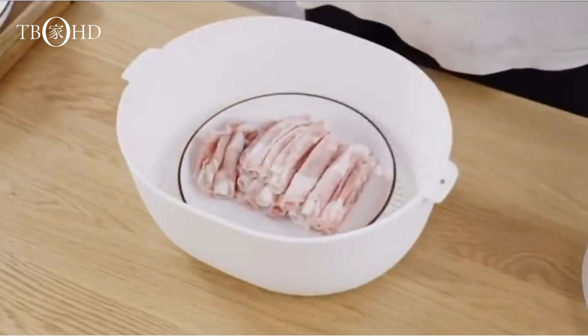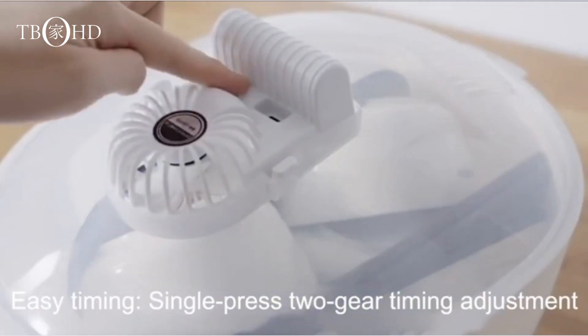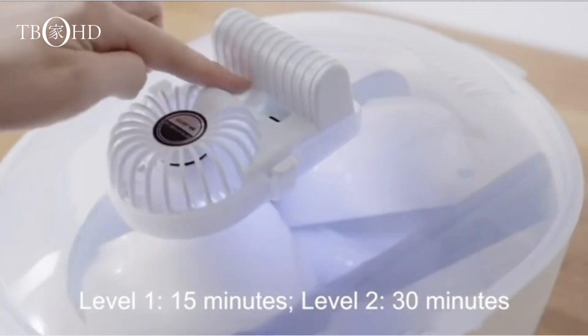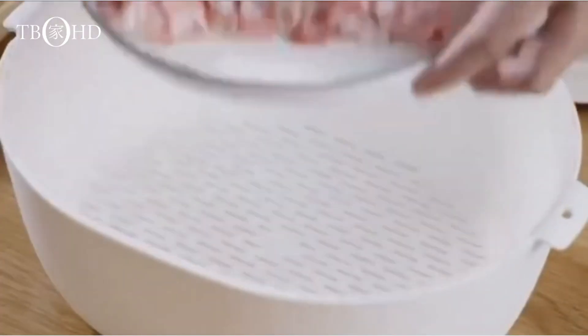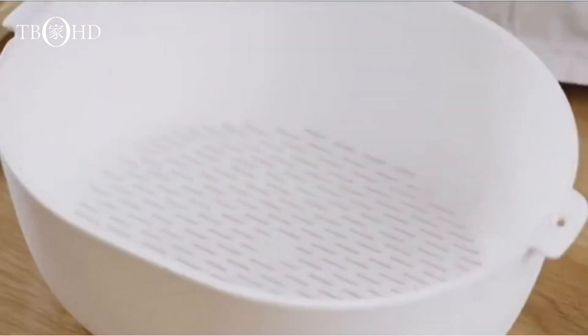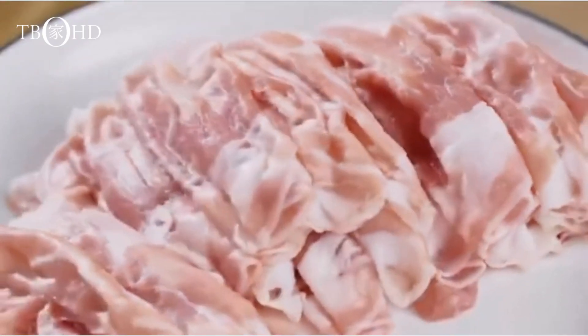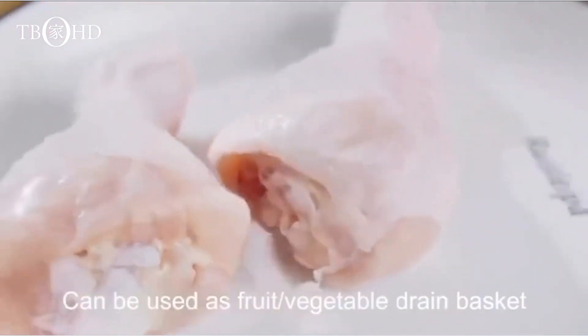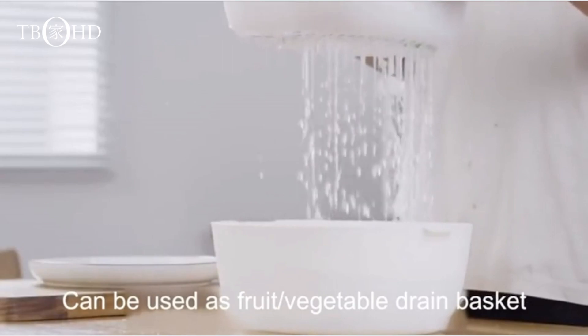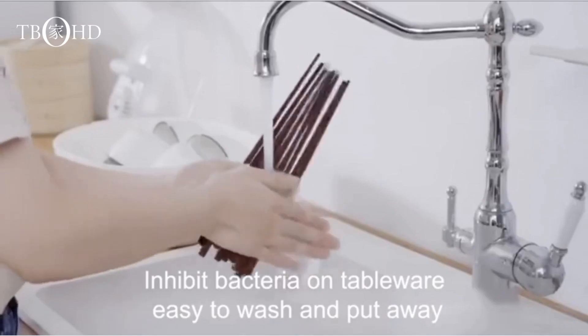Let me show you how easy it is to use. Place your frozen food on the defrosting tray, and the smart technology kicks in. It's like magic — the thawing process is accelerated, and you get perfectly thawed food without compromising on quality. And here's the best part: it's a time-saving solution. No more waiting hours for your food to thaw. The smart quick thaw machine streamlines the process, giving you more time to focus on creating delicious meals.